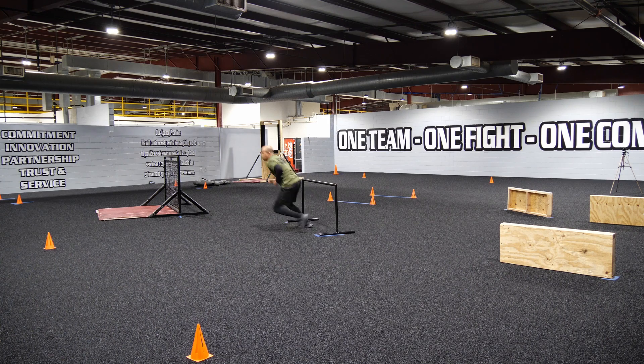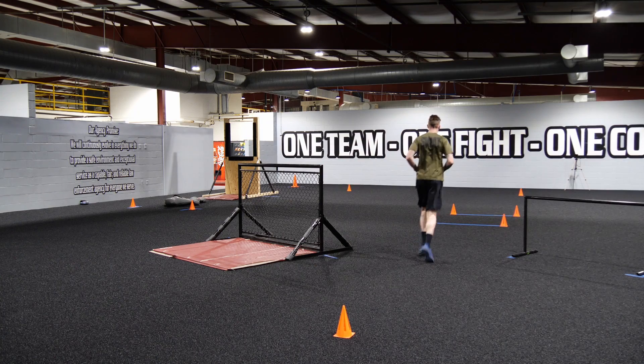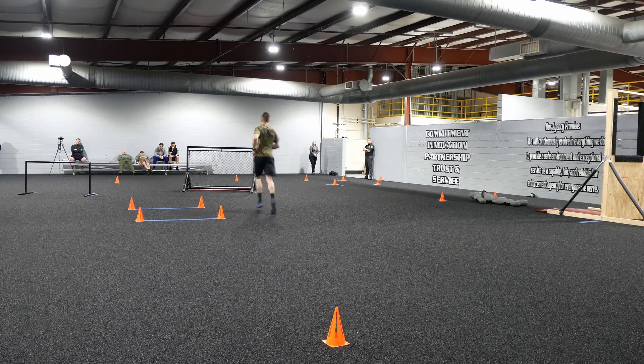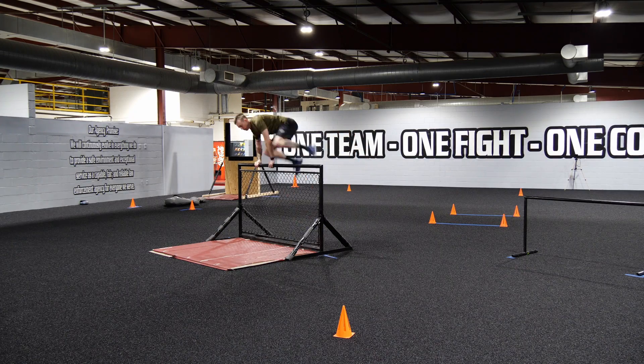Once you come down the steps, you will go over the hurdle, under the hurdle, and around the cone. Once you come around the cone, you would jump the six-foot gap. After that, you would go around the cone, go to the fence, and jump over the fence. Make sure when you jump over the fence you have two points of contact — make sure you do not dive through the fence.